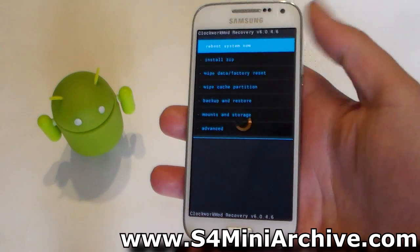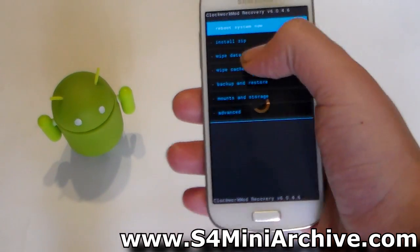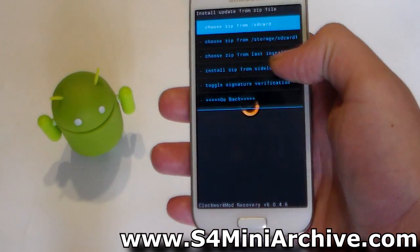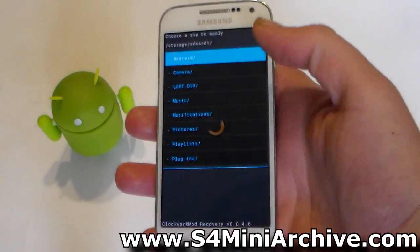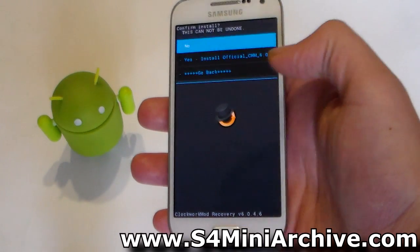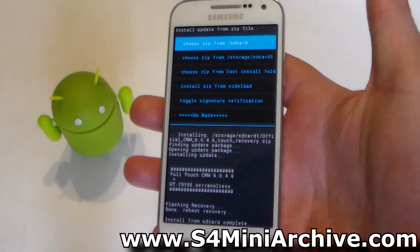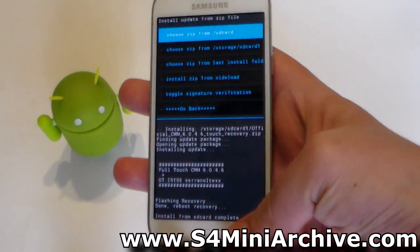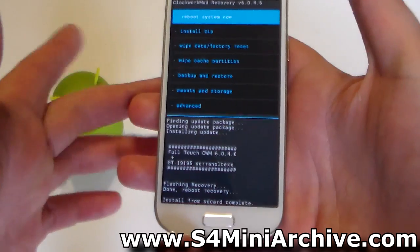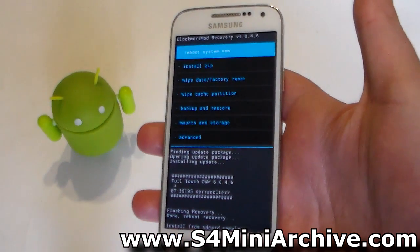Lastly, we're going to do a quick test to see if this manages to install zip files — see how much faster this is. Tap on Install Zip, tap on Choose from External SD Card, swipe up to scroll down to the zip files, choose the zip file, then choose yes to confirm, and you're done. Obviously you can still do it with the volume rocker keys, but personally I find using the touch screen way faster.